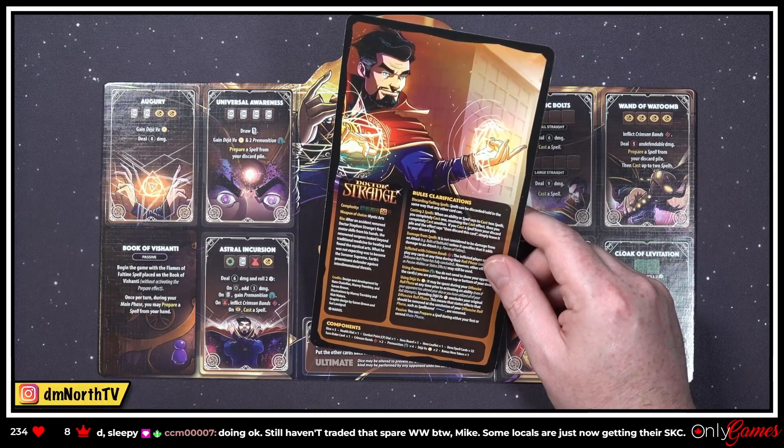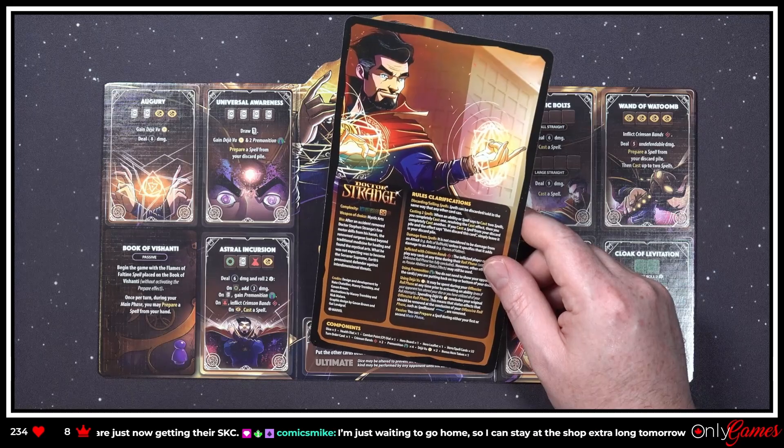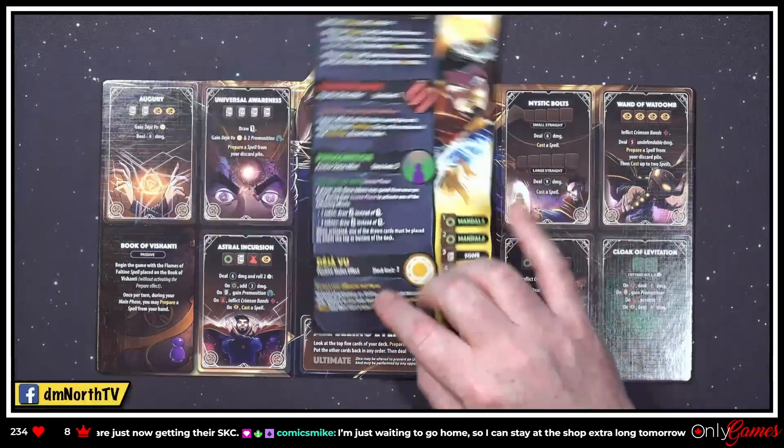'It may be spent during your offensive roll phase at any time prior to activating an ability. Spending Deja Vu concludes your original offensive roll phase — this means status effects that should be removed at the conclusion of your offensive roll phase, such as Spellbound, are removed.' So you get a do-over!